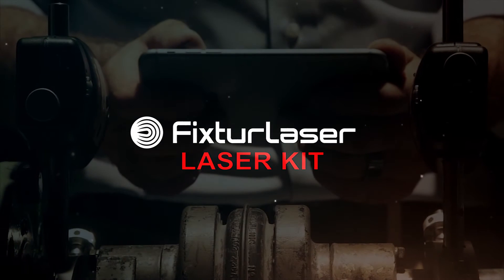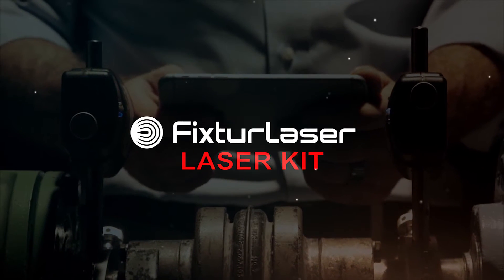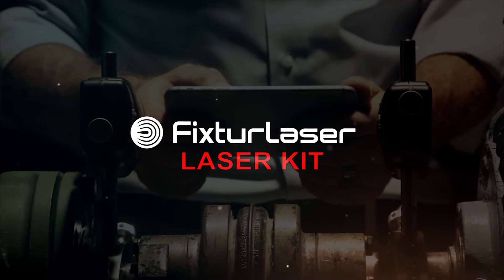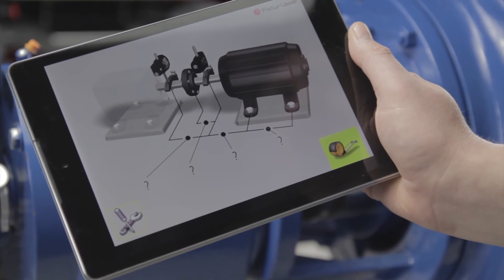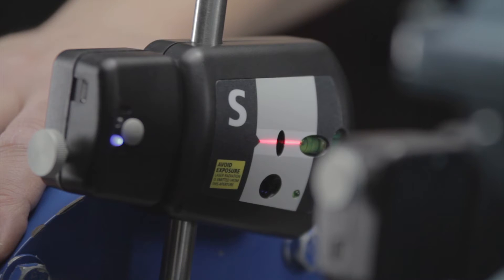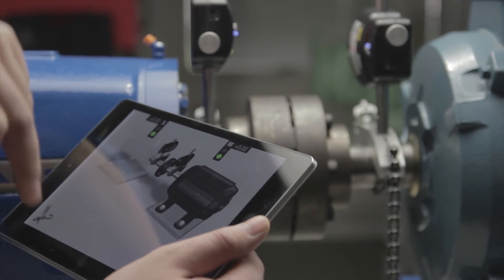Vibraline is proud to introduce the Laser Kit from Fixture Laser, a powerful and affordable entry-level precision alignment system which utilizes your mobile device. The Laser Kit consists of an app for your phone or tablet and dual sensors equipped with Bluetooth, enabling you to wirelessly connect to your mobile device.